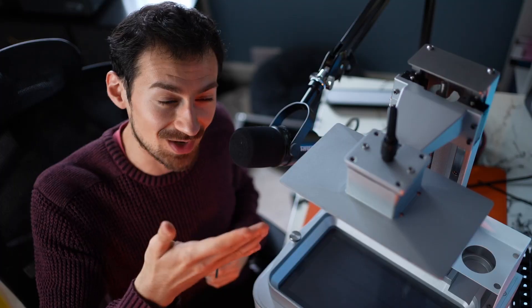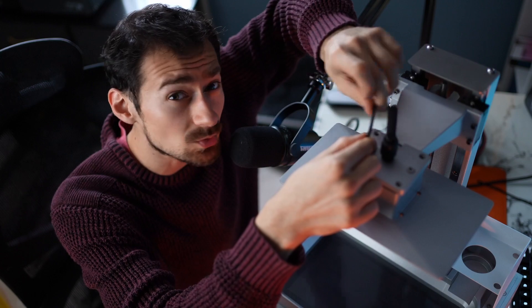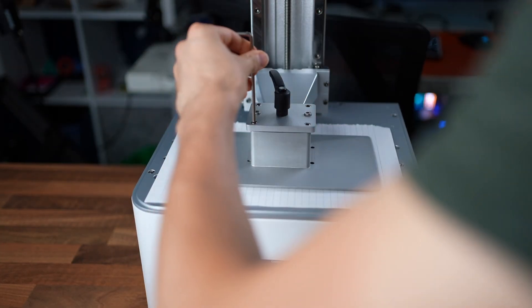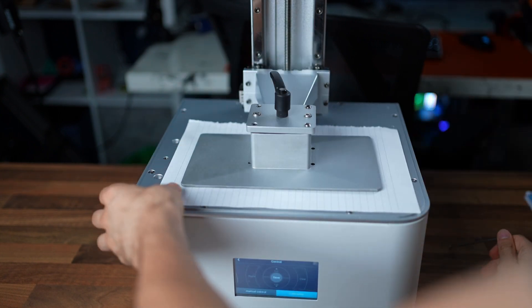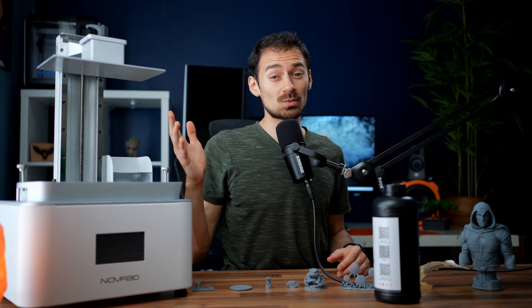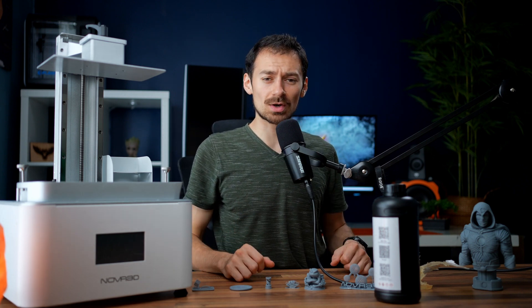Another great characteristic is the build plate. Nova 3D claims it will already be leveled and ready out of the box, but I strongly suggest you do your own calibration once you first get it. You need to play around with the top six screws and a piece of paper until it's in the right place. Once you fix it, it stays there and you don't need to worry about the build plate for quite some time.